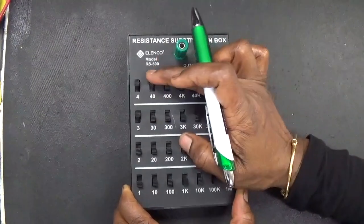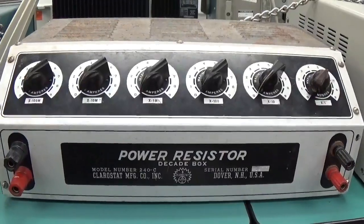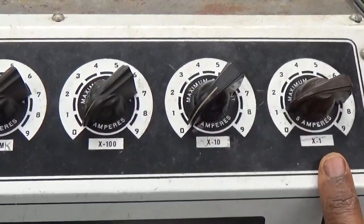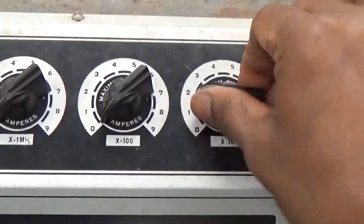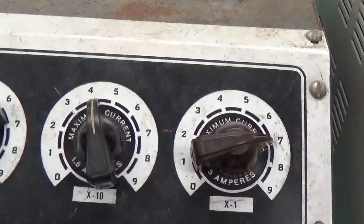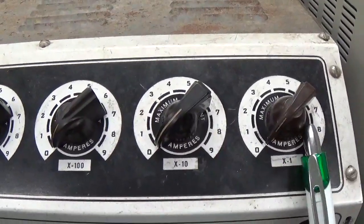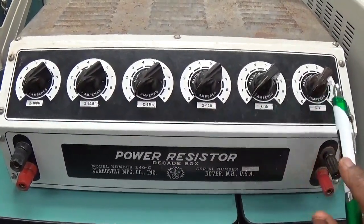If I have to set 1 kilo-ohm, I put them down and see here — 1 kilo-ohm. This is another kind of decade box. You have the dials. If I want to set 1 ohm, this is the units place — I set 1 ohm by taking the dial to this position. If I have to set 47 ohms, I set 4 on this dial and 7 on this one. If I have to set 1 kilo-ohm, I set 1, 0, 0, 0.